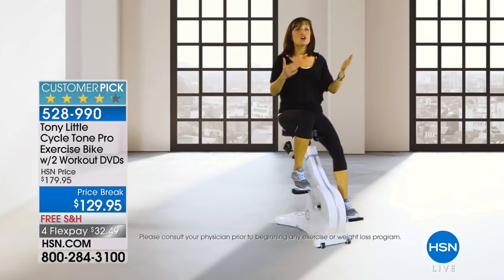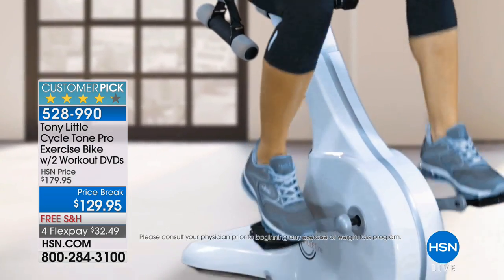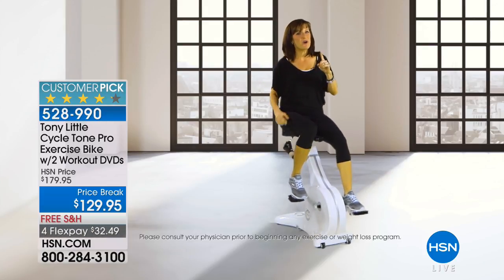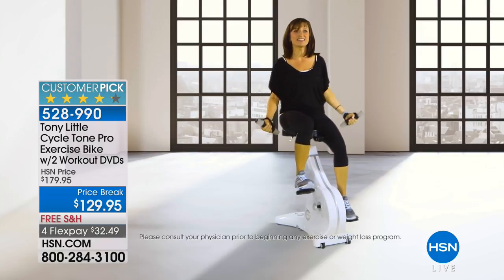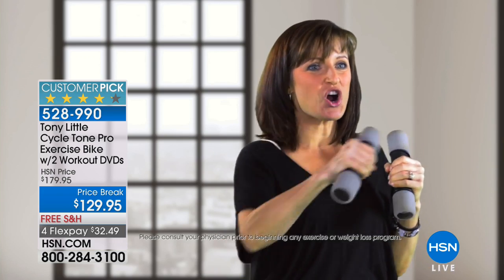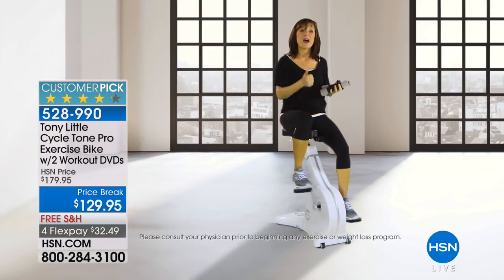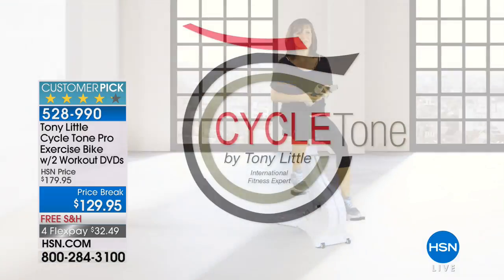Going backwards uses your lower body muscles in a whole new way. With the upper body, you've got freedom to move — you can pump your arms like a brisk walk, do rotation for your core. Tony also added free weights right on the bike, so you can cycle and do upper body exercises simultaneously. The possibilities are endless. There are so many things to do — Tony's thought of everything. He's added a computer that tells you strides per minute, calories, and time on the Cycle Tone. It's a great piece of equipment for total body fitness.